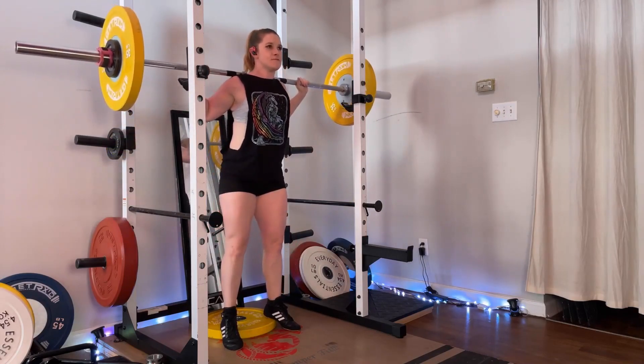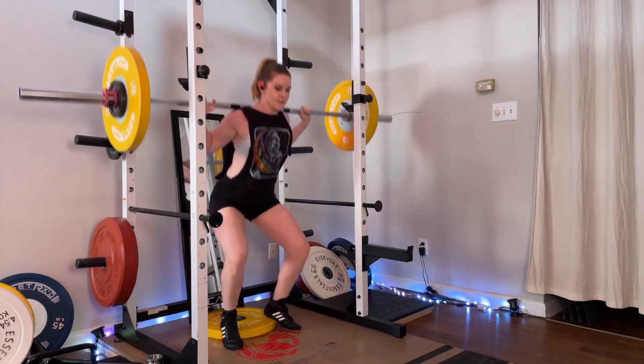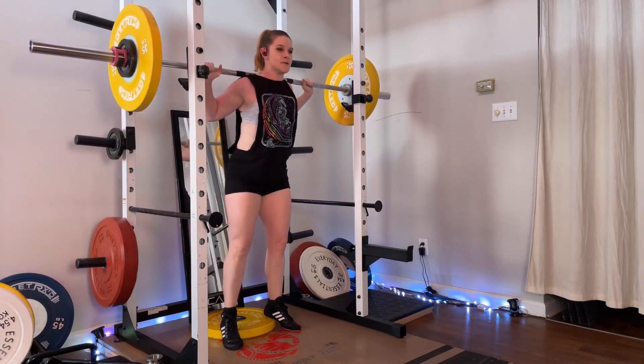Now of course if you want to achieve squat depth the best thing that you can do is actually work on your ankle mobility, but this is a great exercise to practice in the meantime to work on your squat strength and technique.